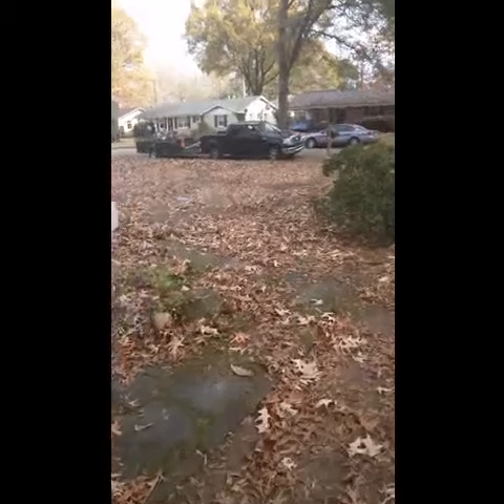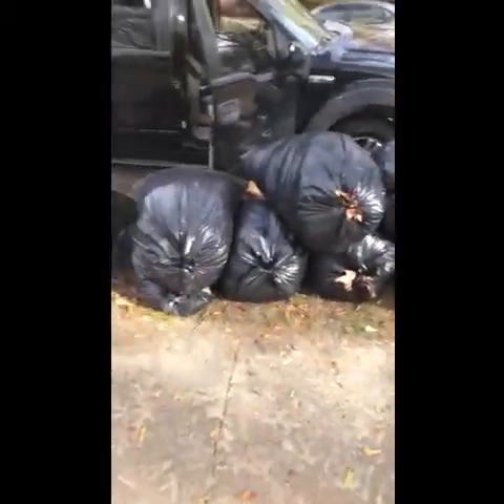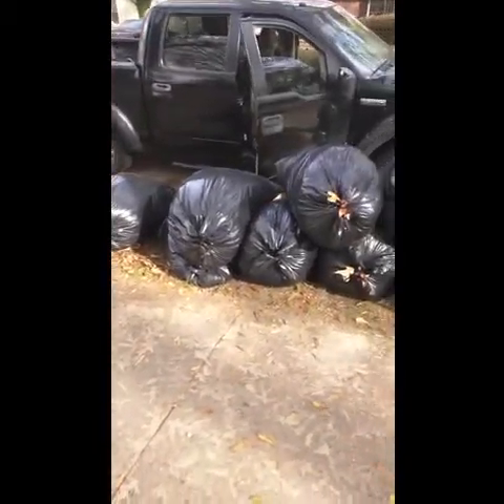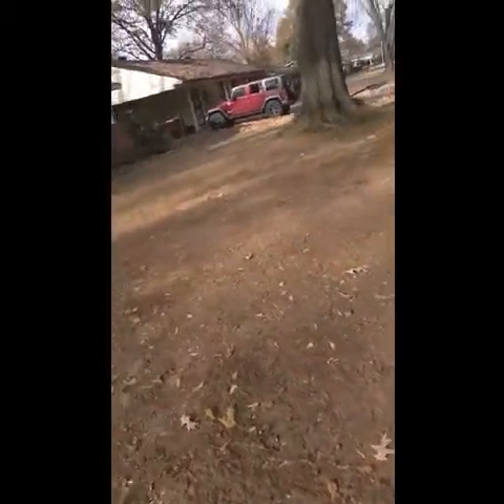Call us, free estimates. We do before video, after video coming next. Simple Cut, baby — this is the aftermath. Much, much cleaner. About an hour and a half, two hours worth of work. That's what we do.